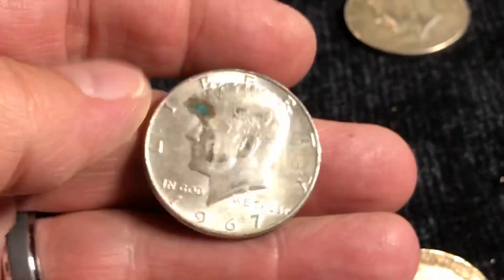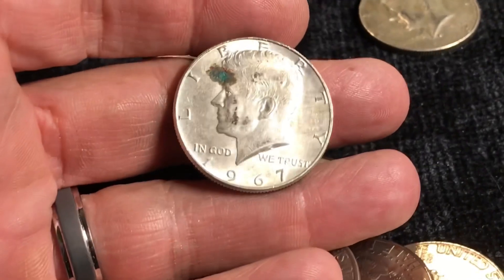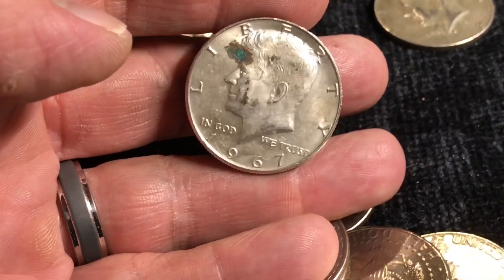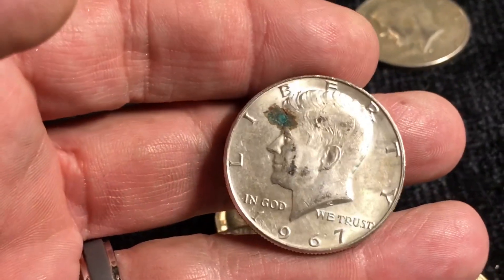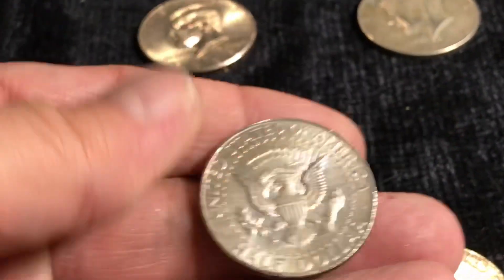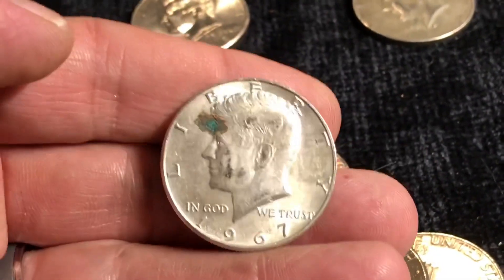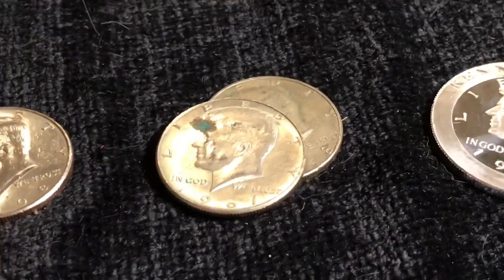It's got that sound — it's a '67. Oh my. It's like little Star Trek or something going on there. I don't know what that is coming out of his head. But otherwise it's in pretty decent shape. But it's silver. There's two!